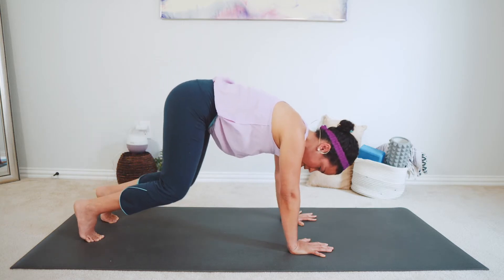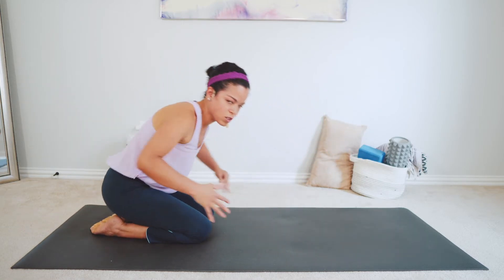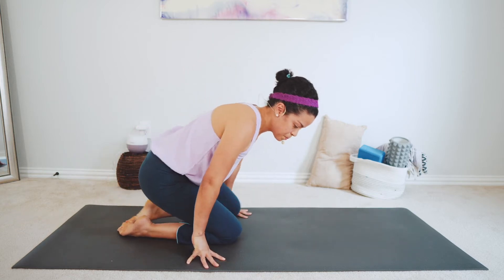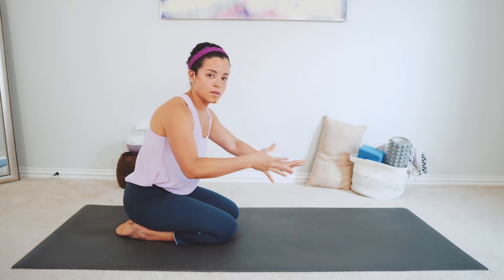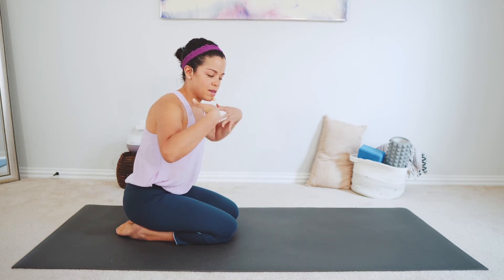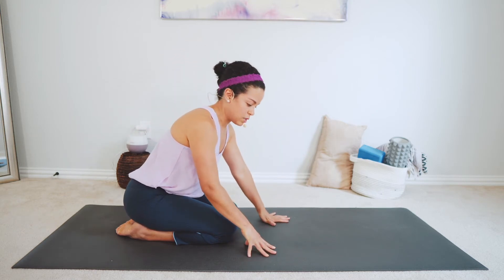It might be a little bit difficult at the beginning, especially if you've never done yoga before. But with time and with more practice, you're going to create more space and you continue to go deeper into this.